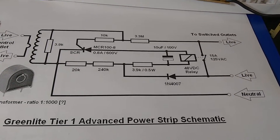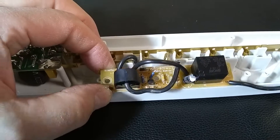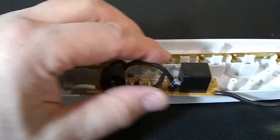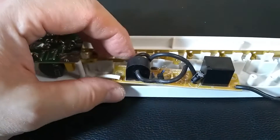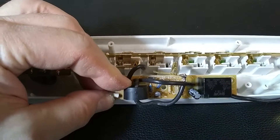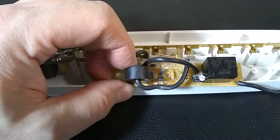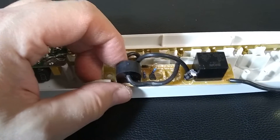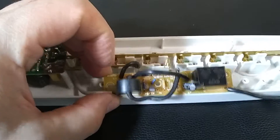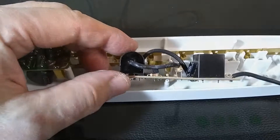Just a word about the production cost of this sensing board. In bulk — meaning quantities of 100 — you can get these relays for about 60 cents each, same with the current transformer at about 60 cents each. The rest is pennies: the thyristor is about 5 cents or less, resistors are below a penny, and the capacitor is about 1 to 2 cents. So this can be made very cheaply in mass production.